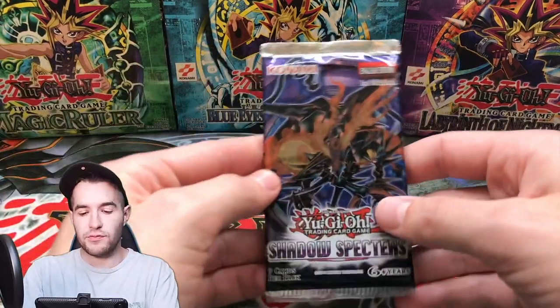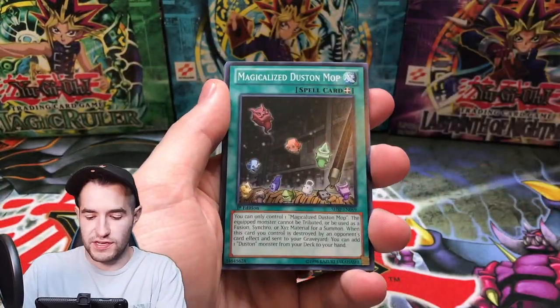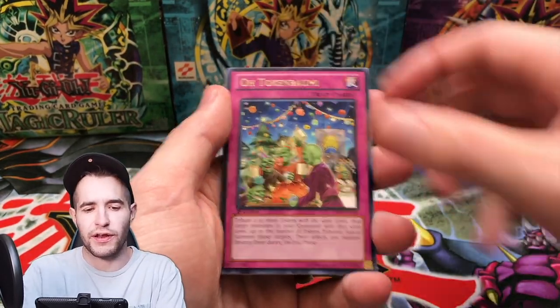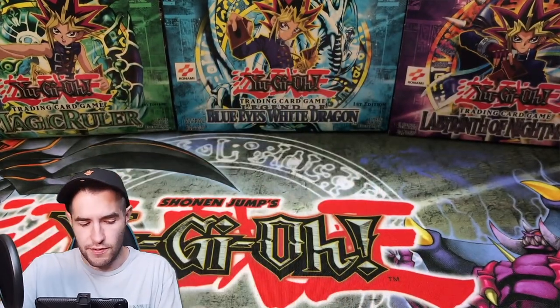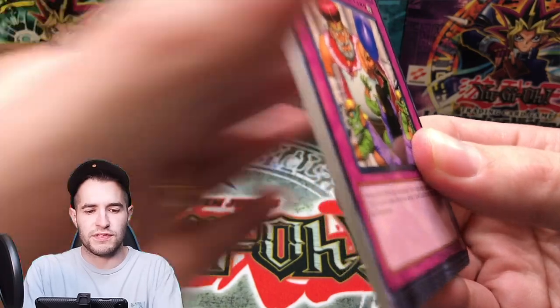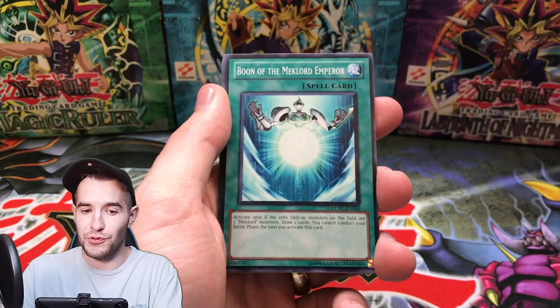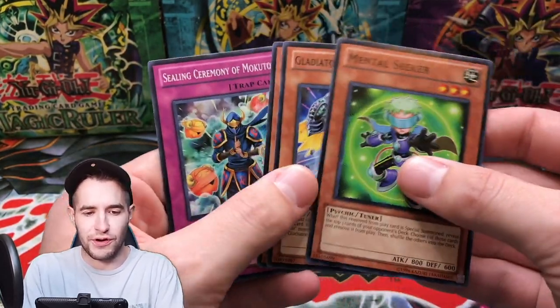Alright we also have some Shadow Spectres, so we're going to try these out as well. Can we get the Ghost Rare — is it Dragon Knight or Divine Knight Felgrant? I can't remember which one it is. The Malevorous Knight. I also have one Extreme Victory — we opened a lot of these already, this is the last one. We got Burning the Mechalord, Blackwing, and a Mental Seeker. Nothing in there.